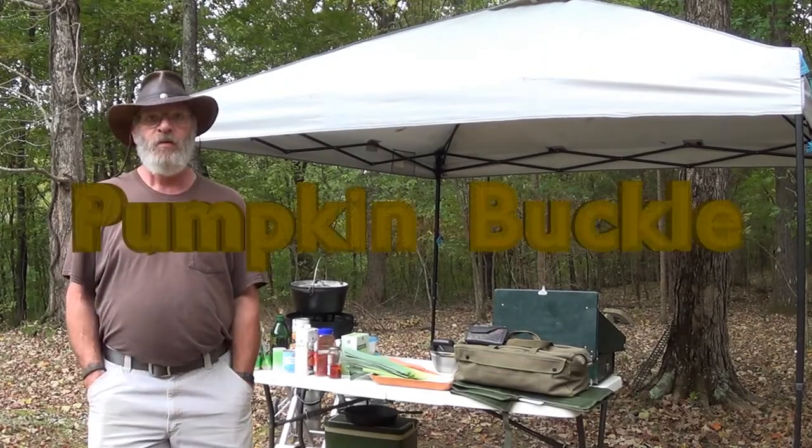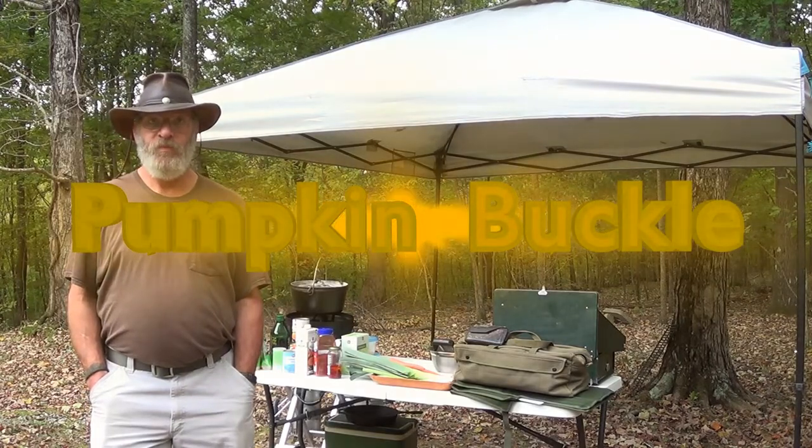Hi. Today we're making a pumpkin buckle, so please stick around.